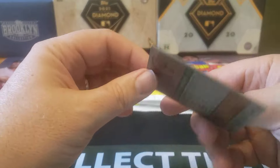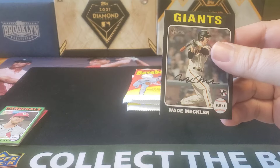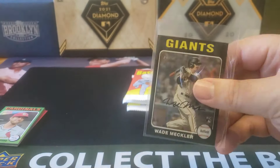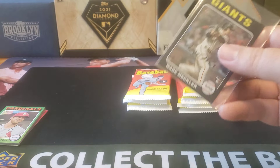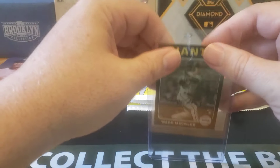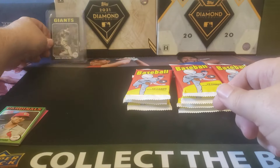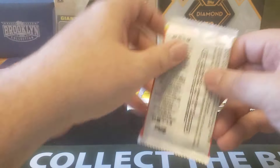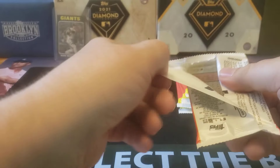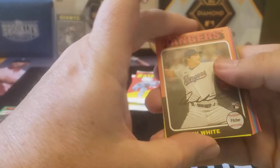Here's the black parallel — the black parallels are numbered in this. Five out of 50, and I think this is the most common parallel. There are ones that are even lower numbered, so that's something to watch out for. That's one reason why I thought this would be a fun buy, especially since on the Topps website these are available for 50 bucks. I paid $55 at my LCS Mealy Pops, and I've seen these anywhere from 50 to 70 online.